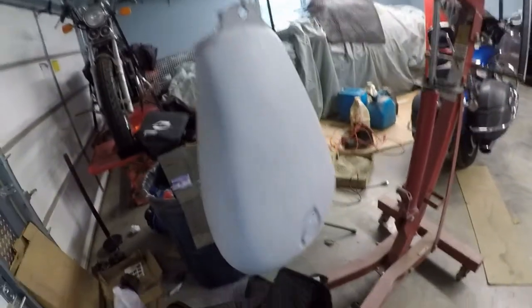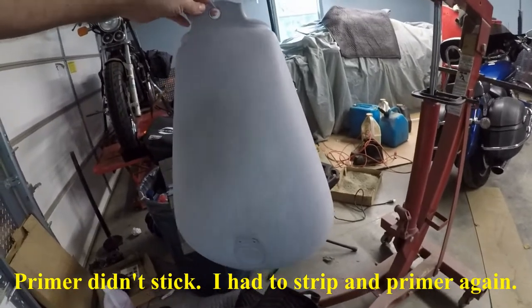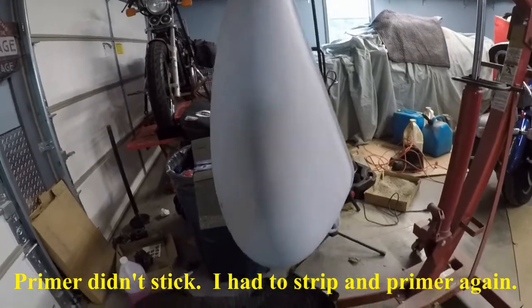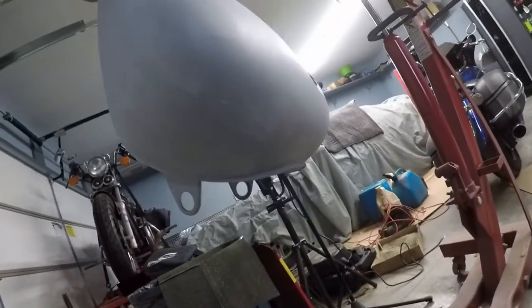This is the tank after three coats of primer, and it's actually looking a little rough. I'm going to sand it down, hopefully sand all that smooth, and then put a layer of paint on it.